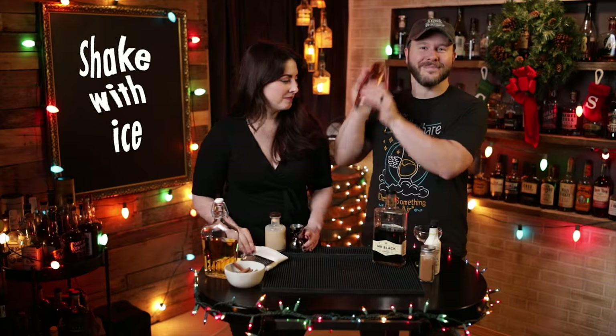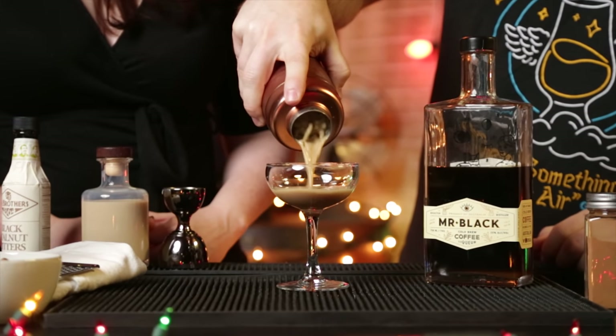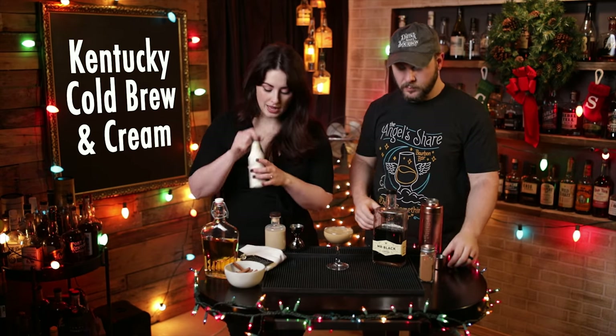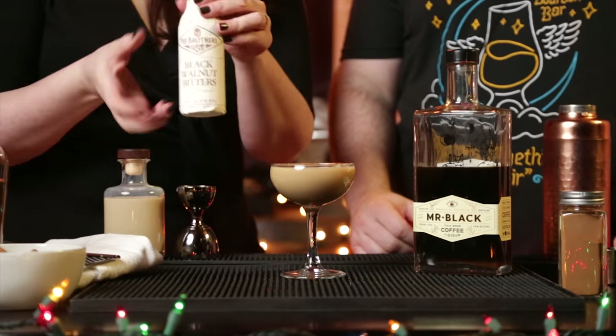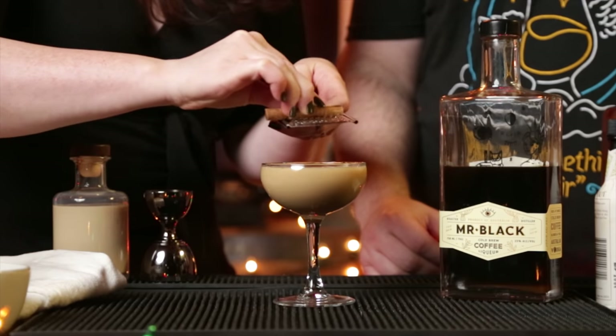Into our shaker, and we will shake with ice vigorously. That ought to do it. I like to do this one in a coupe glass — you could definitely put it in a rocks glass with a few ice cubes if you want a real cold, cold brew. And then I like to do a couple of dashes, again, of the black walnut bitters. And then you can sprinkle cinnamon over the top, or you can be fancy and grate a cinnamon stick. Of course we're going to be fancy. You don't have to include the cinnamon, but I particularly like it with those cold brew and cream flavors.